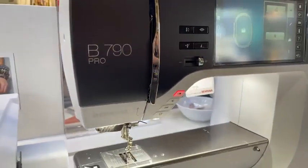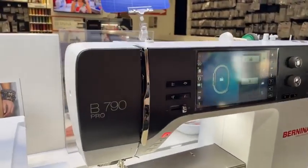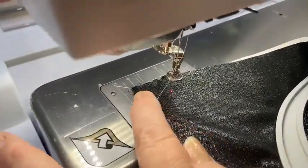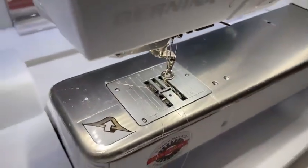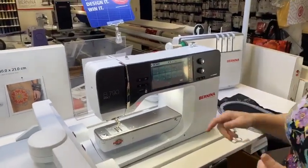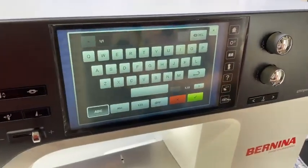One of the reasons why you really do want this machine — for starters, I am going to put that laser light on. You can't see it right there, but I'll put a little piece of fabric under there. There's the laser — it's on. Now let's come over to the screen for a second. We're going to pull up our letters, because I want to show you something. For starters, we have a traditional typewriter-style keyboard, not those goofy ABC keyboards that have been around for a while.